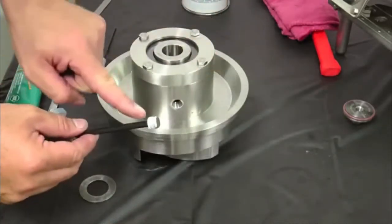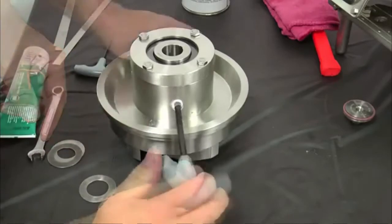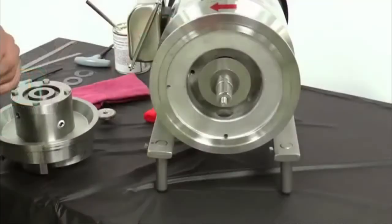Wrap Teflon tape on the seal housing plug and install and tighten using a quarter inch Allen wrench. Confirm the motor adapter weep hole is facing down — the weep hole is a drain path if the seals were to leak. There are two weep holes to allow the motor adapter to be used for a double seal, horizontal or vertical flush.